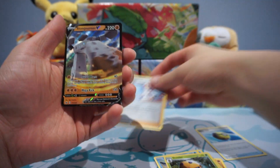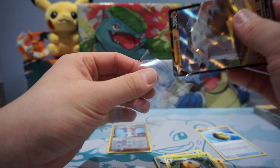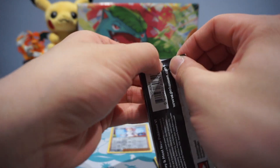Reverse Holo Pokemon Center Lady. And a Stonejourner V! First Ultra Rare, first pack. Not bad — I do have that already, honestly.